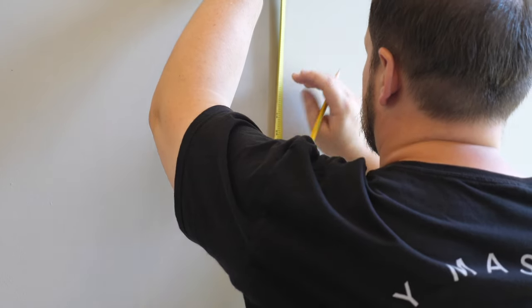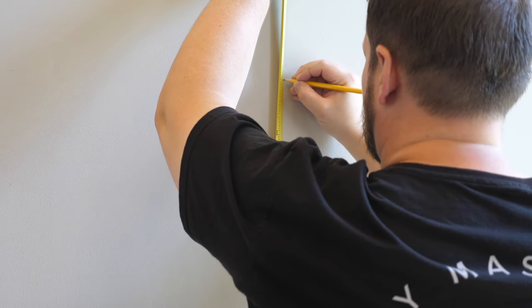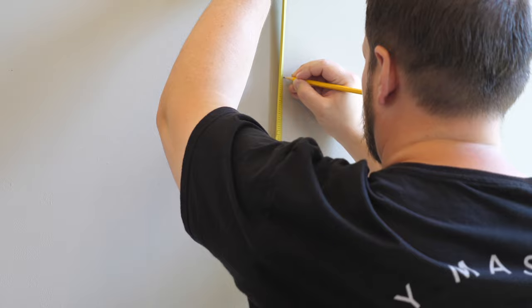In our case, 42 inches is really low — in fact so low that our 55-inch TV would be about three inches below the top of our existing credenza. We're going to install ours at 60 inches, which will be plenty high for the TV we have and also high enough for any TV we might buy in the future if we decide to upgrade.